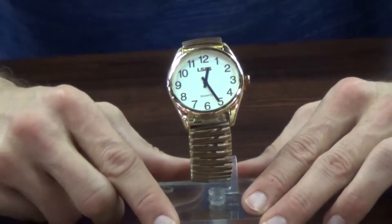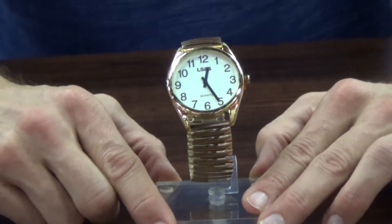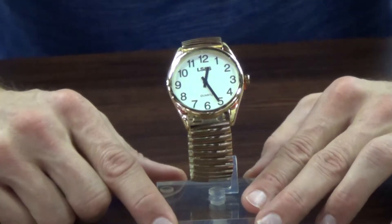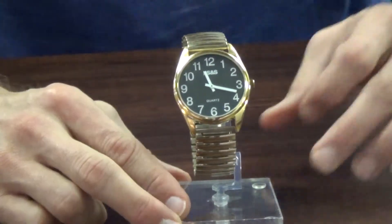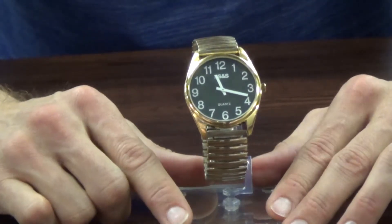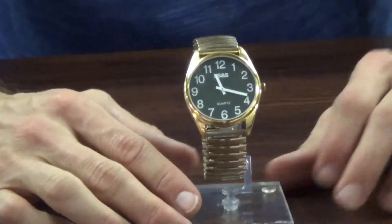The braille watches come in both a man's and a lady's size. For our low vision watches, we're again working with high contrast. This particular low vision watch has black numbers with a white background, making it easier to see. If you see white on black better, we also have that available. These come in two different sizes — a man's size and a lady's size.